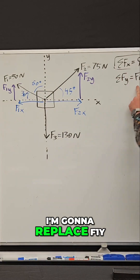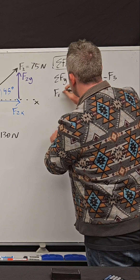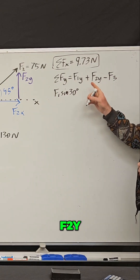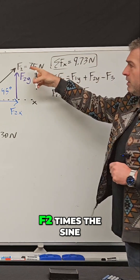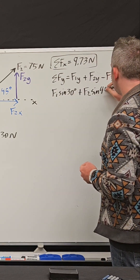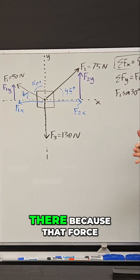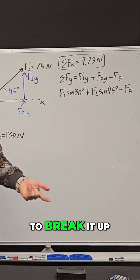So we have — I'm going to replace F1Y with the force F1 times the sine of 30 degrees. This is equivalent to that force component F1Y. And then we have F2Y, so this force is equal to F2 times the sine of 45 degrees. So it's the force times the sine of the angle, and then minus F3. Notice I don't have to use any trigonometry there because that force is already in the downward direction, so I don't have to break it up.